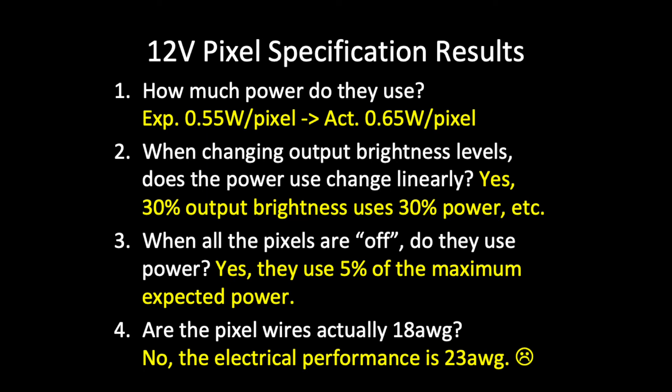In summary, we're taking a look at the specs of the 12-volt regulated WS2811 pixels. My assumption was 55 milliwatts per pixel and 18-gauge wire. Our first conclusion is that on full white with 50 pixels, consumption ended up being 65 milliwatts per pixel — some of that could be loss due to the wire itself. Second, changing brightness levels is a linear change in power used; pixels look oversaturated above 50% and colors look better below 50% — many use 30% brightness for good color saturation. Third, when pixels are off, they use 5% of rated power, so I prefer to power down controllers and pixels with timers to save energy and increase pixel life. Finally, using John Spiker's power calculation website, we confirmed that the advertised 18-gauge wire is actually 23 gauge.